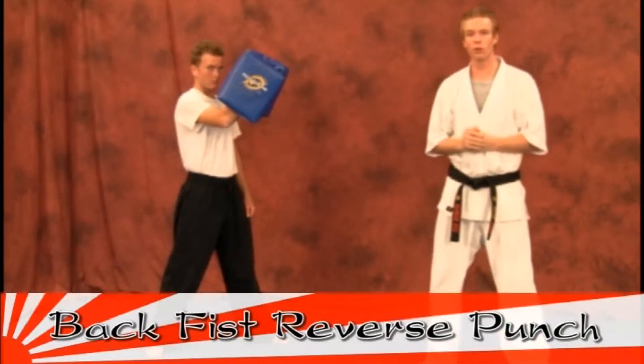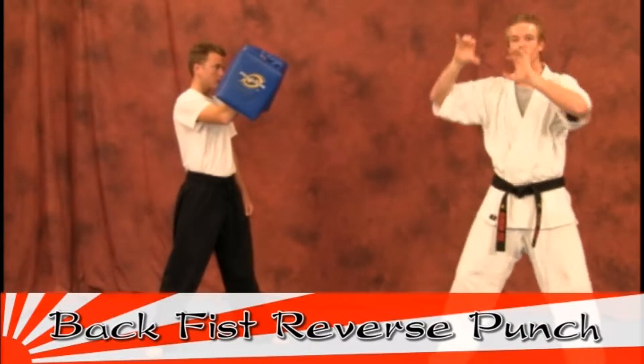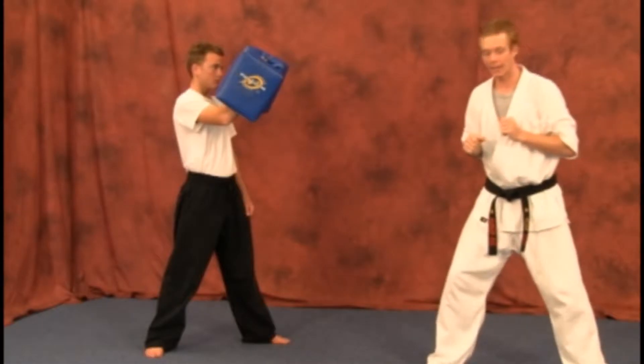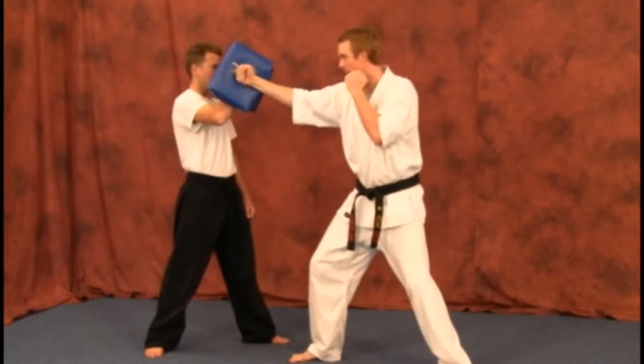Your next technique is going to be a back fist reverse punch, so it's going to get set up. You will be performing this move out of just one stance. We're going to have our hands up, just slide in, back fist.